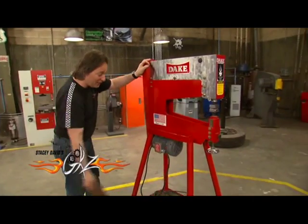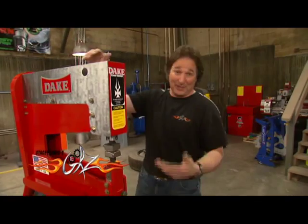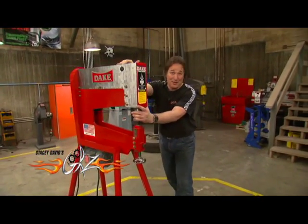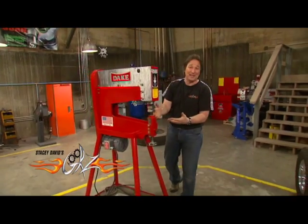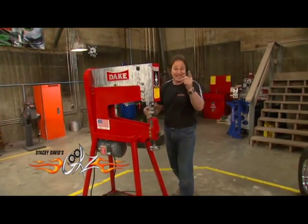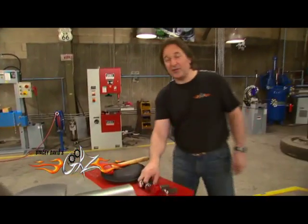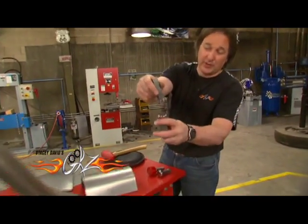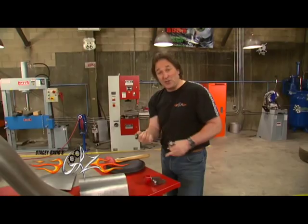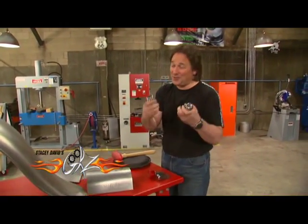You'll be able to do hoods and fenders, but also floors, firewalls, and heavier stuff. The best thing about a power hammer is it will do in just a few minutes what it would take you hours to do with a sandbag and a mallet. The key is in the dies. Basically, a power hammer consists of two dies that come together to shape metal, and by changing the dies you can stretch metal, you can shrink it,